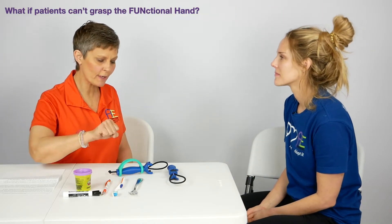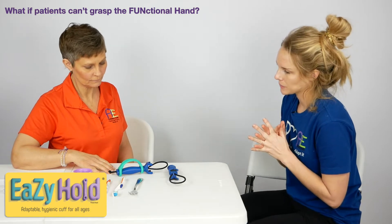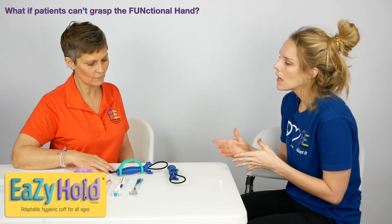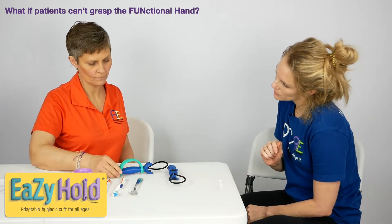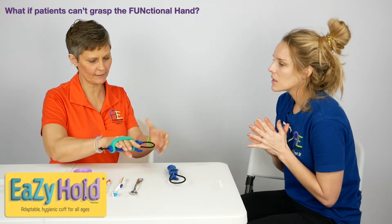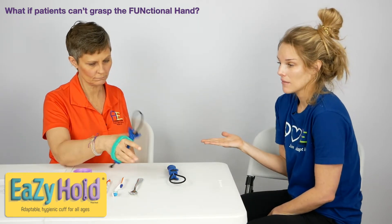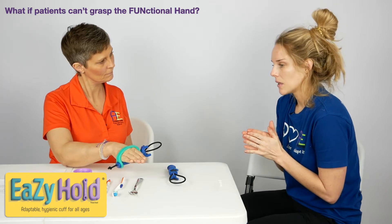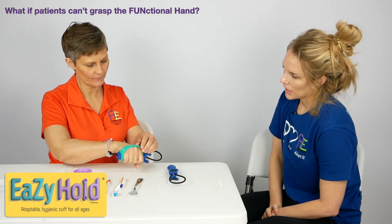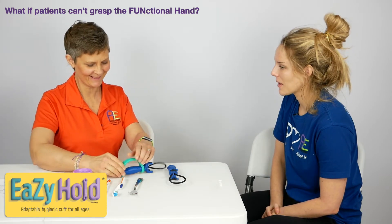What if a patient actually could not grasp or grip the Functional Hand? A great addition to that is the Easy Hold. You would probably have to have somebody add that onto you before using, but there are lots of different sizes depending on your grip and hand size. It goes on like this and over your knuckles to help hold it. Depending on the size of the Easy Hold, you don't have to have grip at all — you can really just slide your hand in there, and voila, right into all the functional tasks.